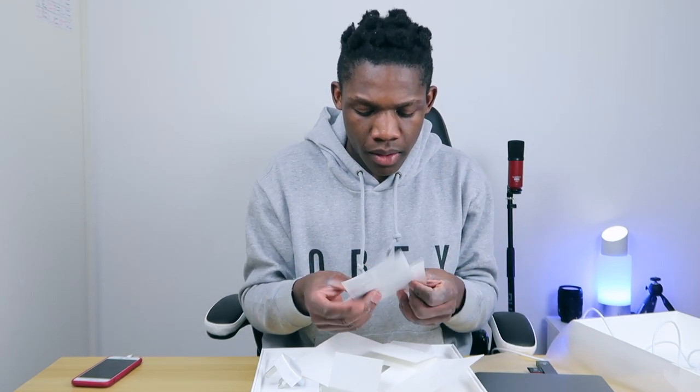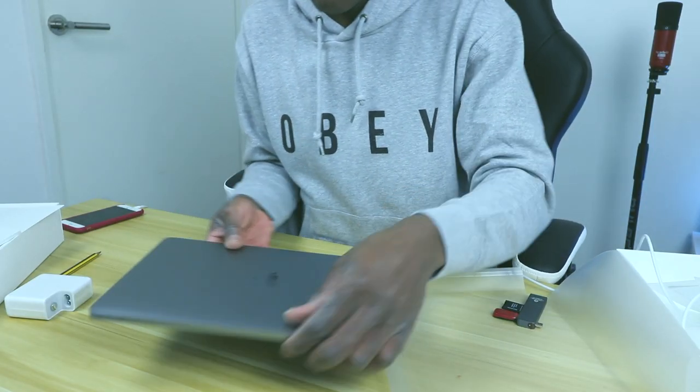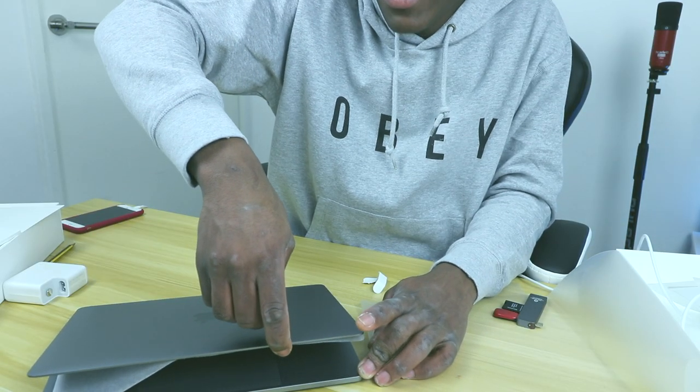Apple gives you stickers — same as when you buy an iPhone. They give you new stickers. This is my first time opening a new MacBook Pro. Also, on the previous MacBooks there was an LED light that would turn on, but they don't have that anymore.